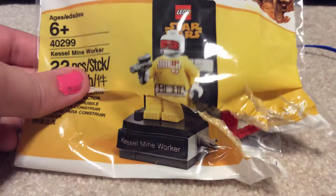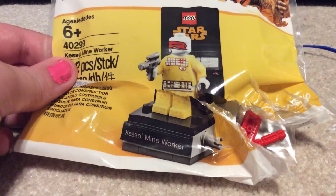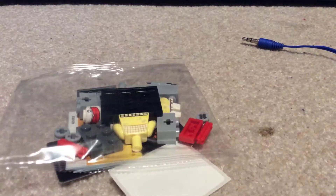Hello everyone, LEGO King KD110 here, and today I've got the Kessel Mine Worker Poly Bag. You can get this at Barnes & Noble when you spend $30 or more on a LEGO purchase. Let's see what we've got.